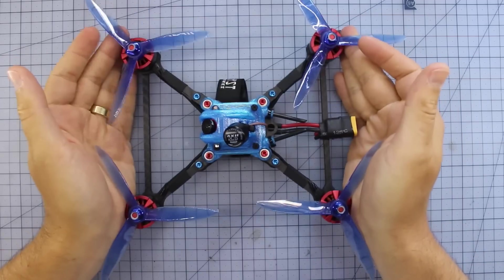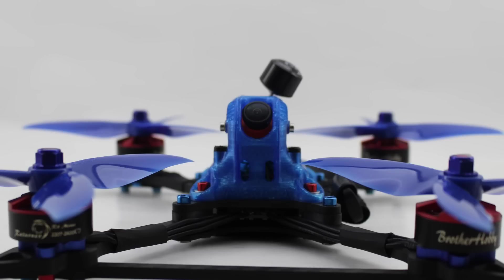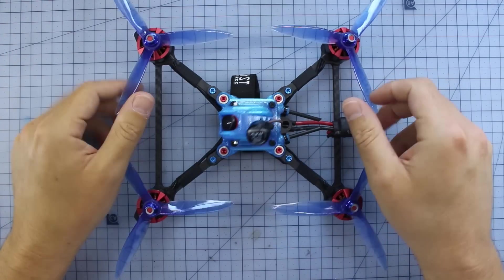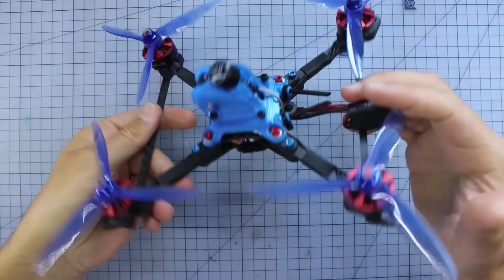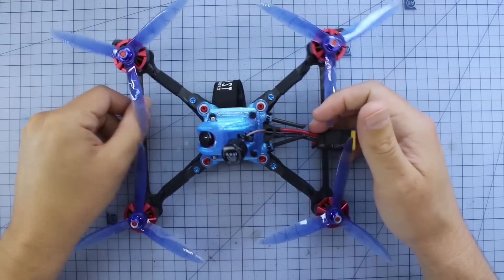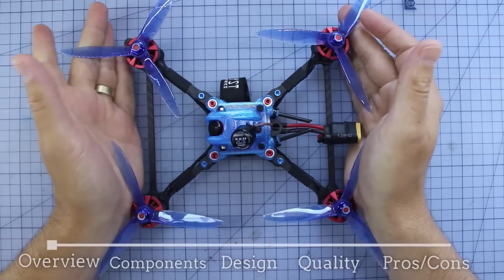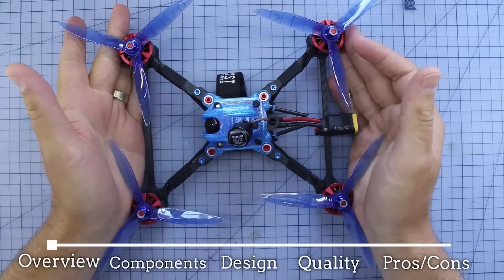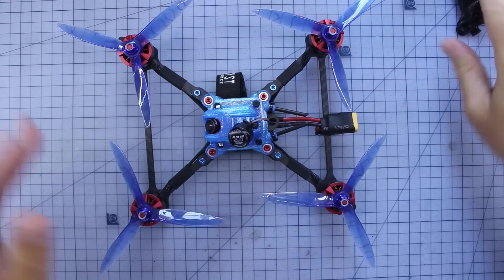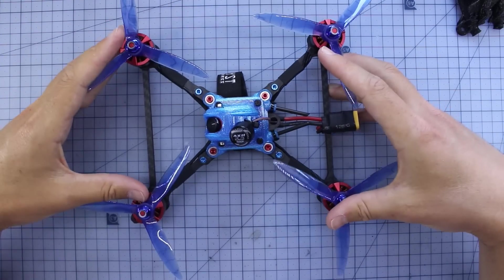Here it is on the bench. These aren't the props that came with it, but look at this thing — whether you're patriotic or not, you've got to admit this thing is just screaming speed. Look at that profile — this thing looks like it's going to go very, very fast indeed. Not only that, it also feels pretty robust. As a bit of an overview, this is a five-inch racer, primarily designed just to be a racer. It's not going to carry a GoPro or anything like that, although there are some GoPro options.